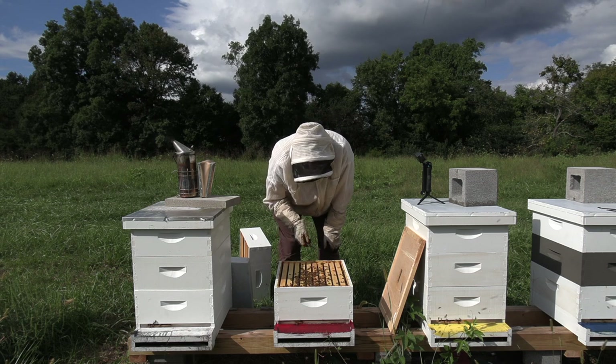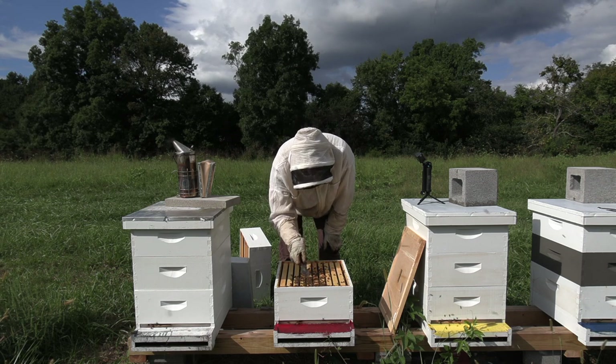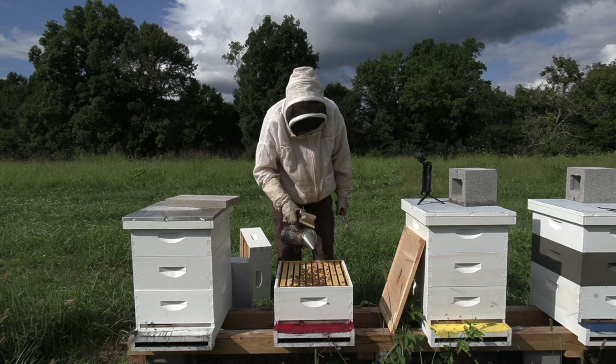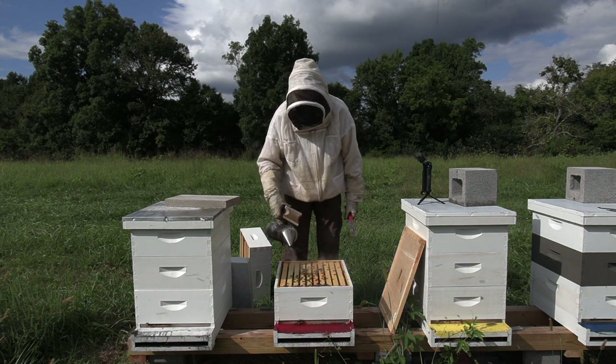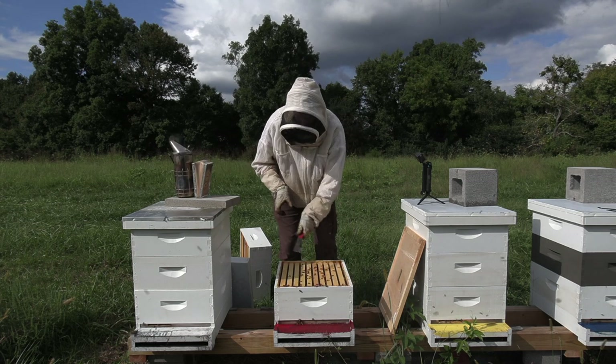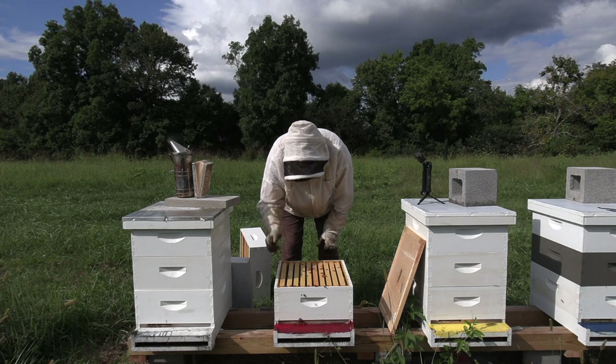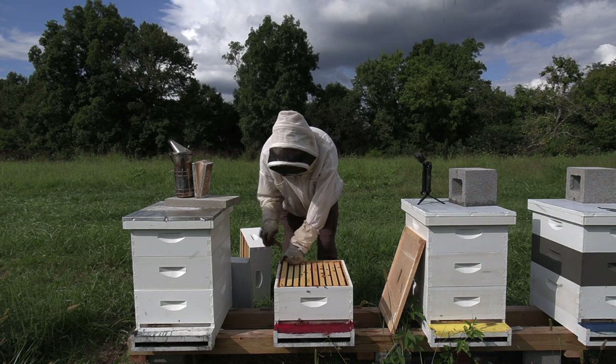The bees are sort of sluggish. I'm seeing a lot of dark bees — those are old bees. We've got a cluster here, so if they're going to have a queen, I would expect her to be in there.